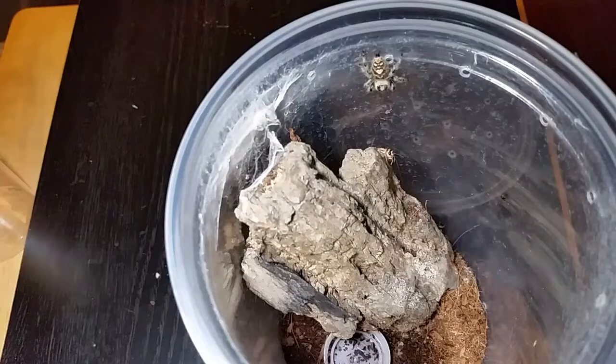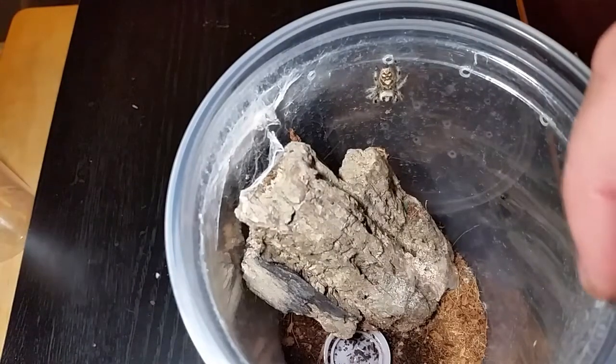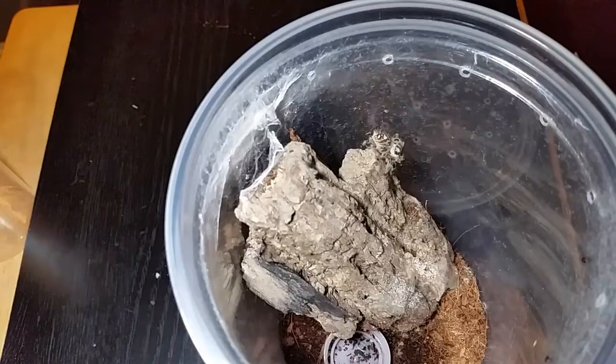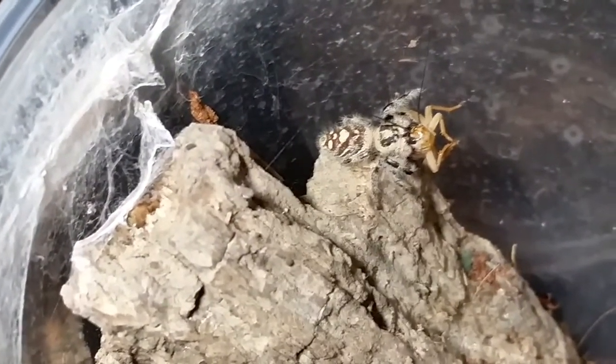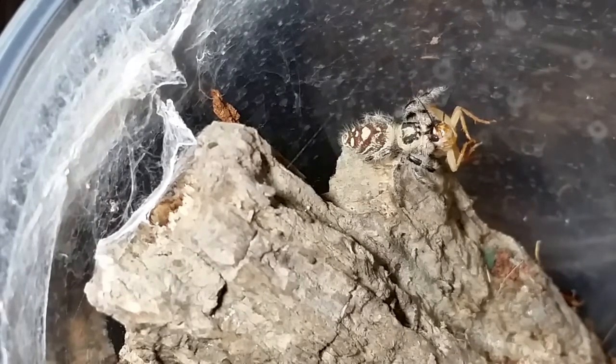They will watch you — if you put your hands in there and move, they will watch your fingers. The little babies are trying to get out again. They do spin a little web sometimes and they'll build a hammock to sleep in. There we go — she's got it! The cricket's gonna fight a little bit, we'll zoom in. They are so much fun.